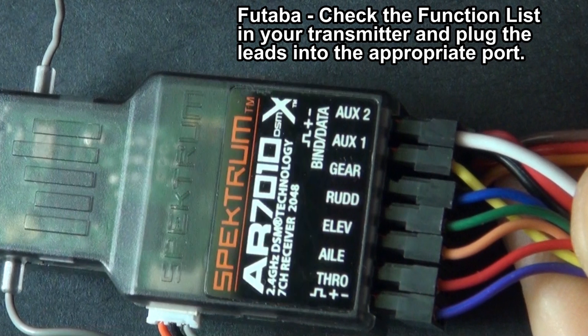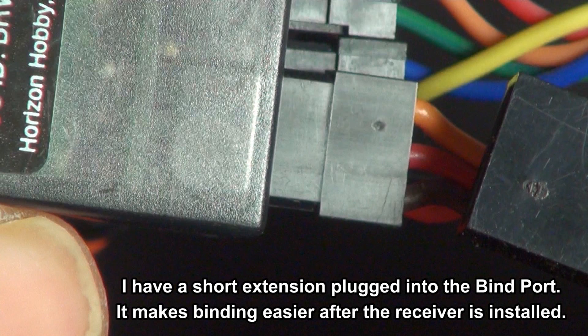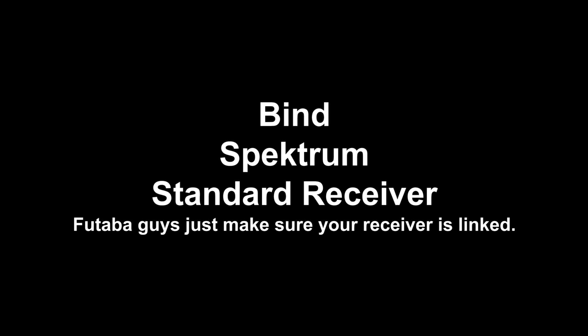For Futaba, check the function list in your transmitter or your manual and plug the leads into the appropriate port. For Spectrum, plug them in just like this. I have a short extension plugged into the bind port to make it easier to bind after this thing's installed.